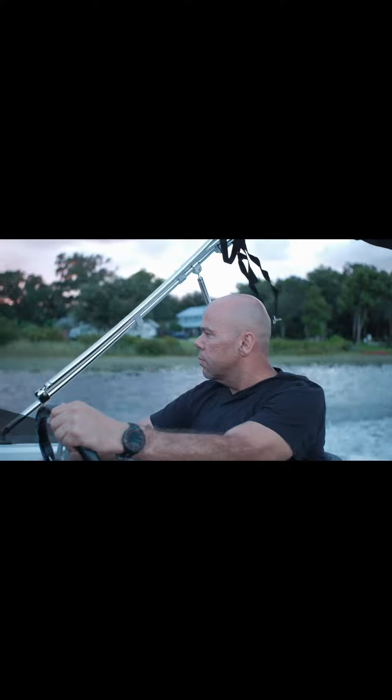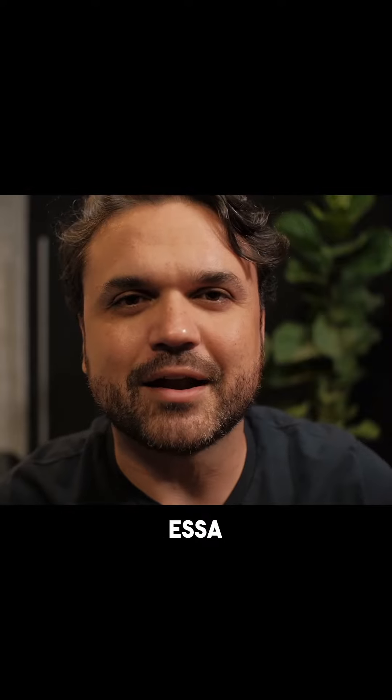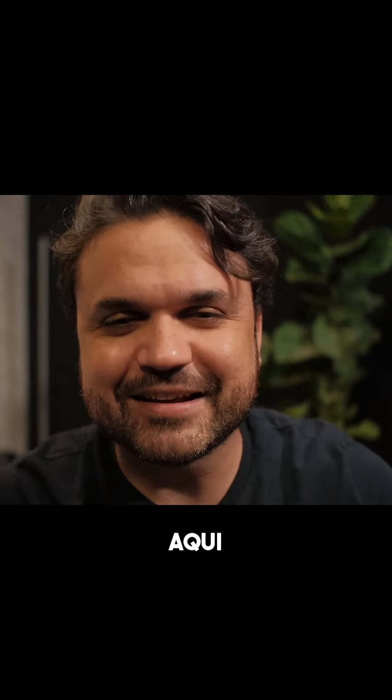Overall, is it worth buying? Definitely. This is probably the cheapest lens I've ever had. I wasn't considering putting it in my main backpack, but it ended up that I'm now traveling with this lens every time I go anywhere.